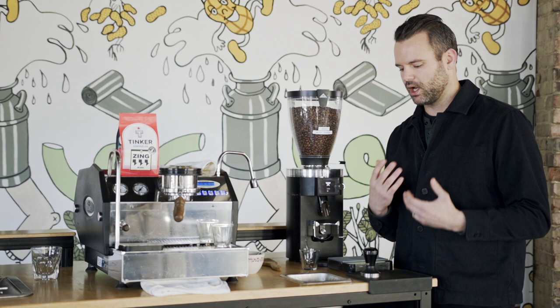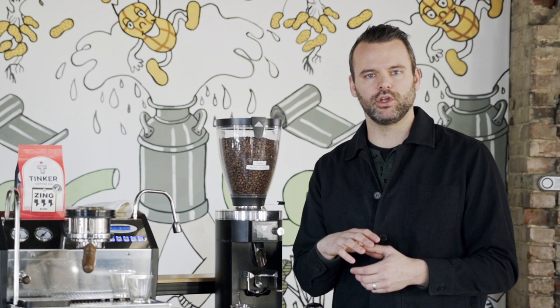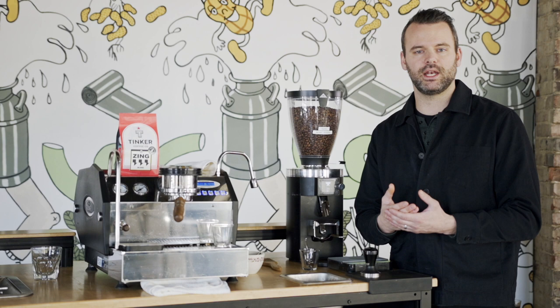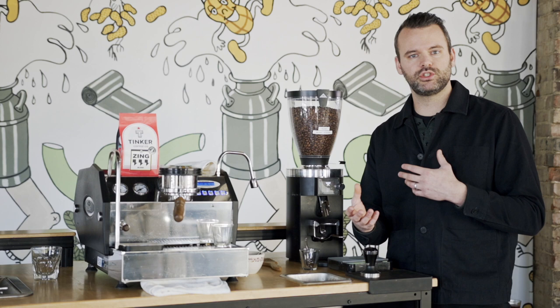Now you may have a machine where your grinder is built in and you've already gone as fine as you can go, but you still aren't hitting that 30-second mark. In that case, another variable you can change is your dose. We use 18 grams — maybe try 18.5 or 19 grams and see if that helps build up resistance in the puck and makes your espresso take a little bit longer to pull. You will need to adjust your yield output accordingly to maintain the ratio.